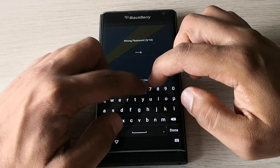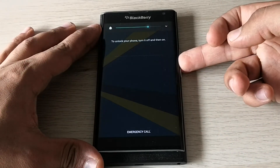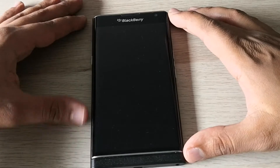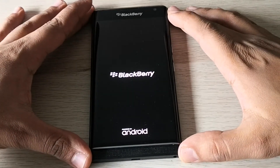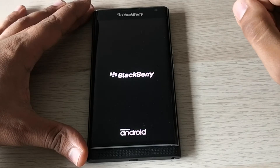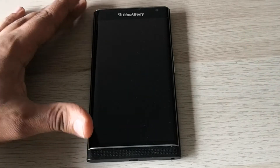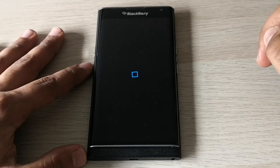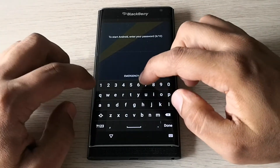I will show you the whole process. First, we need to turn off the phone. Perfect, let's continue the process.